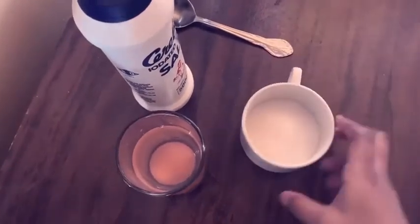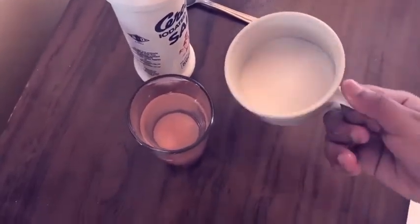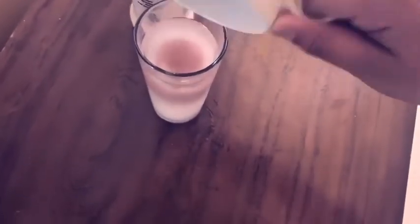Then you take your half cup of salt, then you pour it inside, then you can see that it's starting to float.